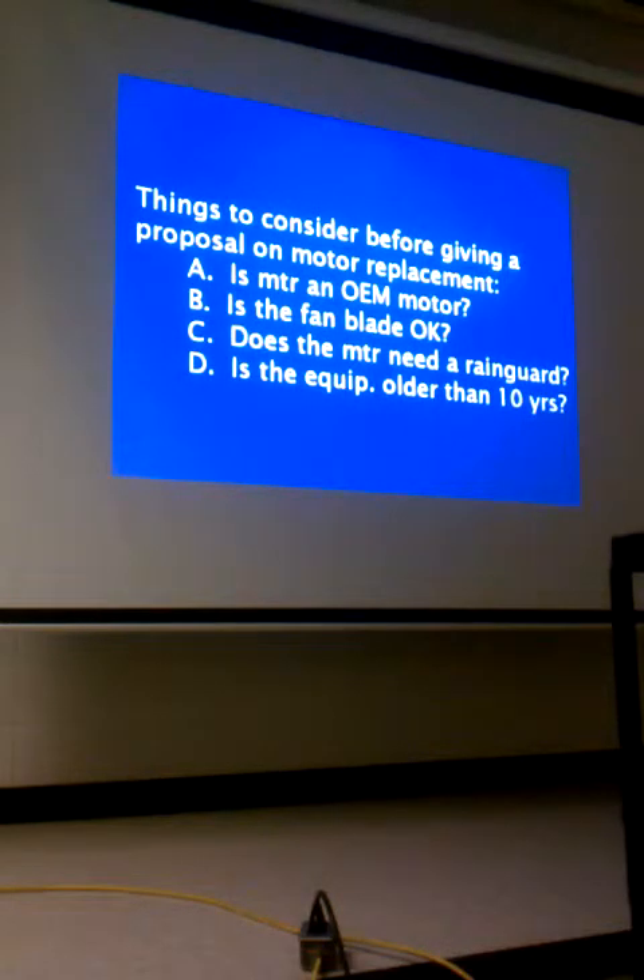Is the motor an OEM motor — original equipment manufacturer? Is the fan blade okay? Does the motor need a rain guard? Is the equipment older than 10 years? If so, it might be in the customer's best interest not to put $250 to $300 into an old unit to replace just the fan motor when the contactor, capacitors, and compressor are all old. It might be time to consider replacement, especially if it's builder's-grade equipment that came with the house.